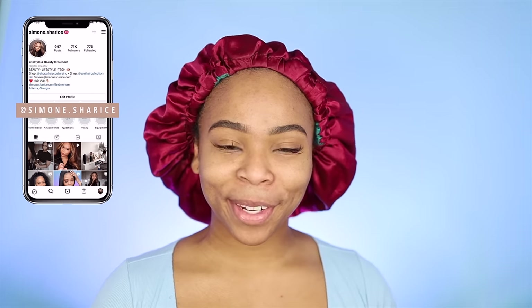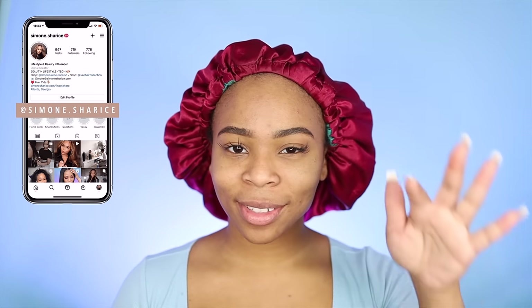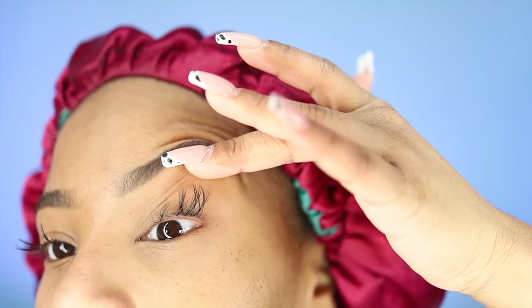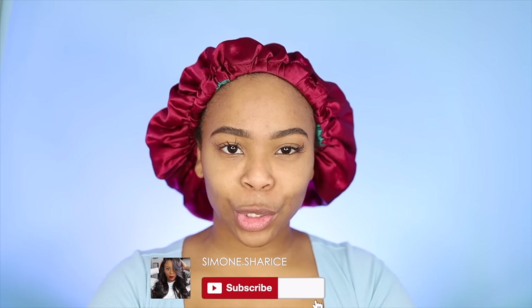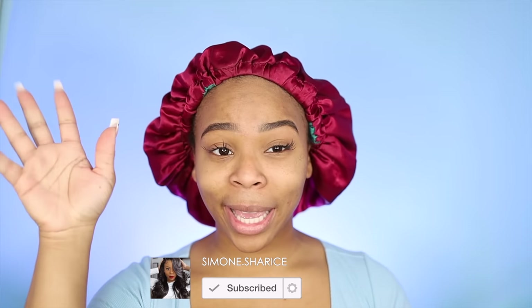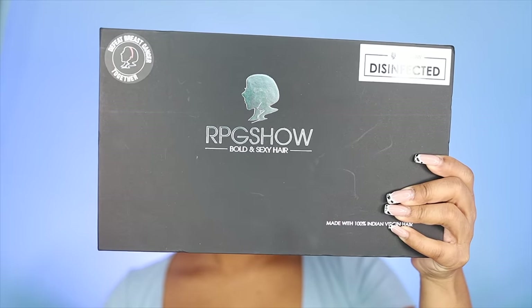Hey guys, what is up? It is your girl Simone here. Before we get started, let's just take a moment to laugh at these lashes that I have on my eyes right now. What is that? I am so due for a whole lash appointment, but that's neither here nor there. Today we are doing a video with RPG, one of my favorite companies, because honey you ain't gotta do nothing when you take it out the box. Well, little to nothing, but let's go ahead and get straight into this video.